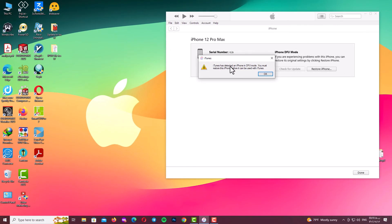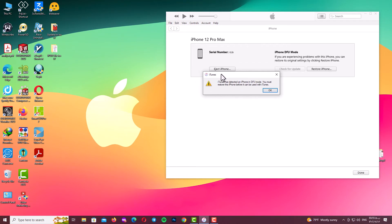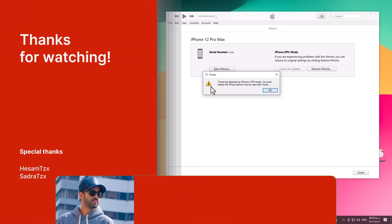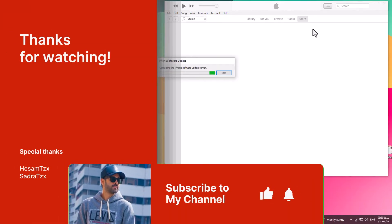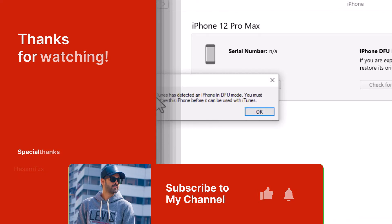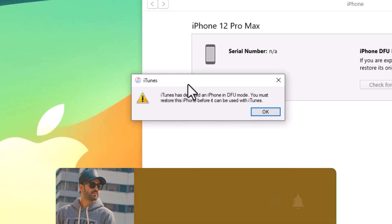Now there is nothing left to say my friends. If you have any problem or any question, you can ask me and I will answer you as soon as possible. Thank you guys for watching this video, and don't forget to subscribe to my channel, like this video, and share it with your friends. See you soon guys, be careful of yourself, goodbye.